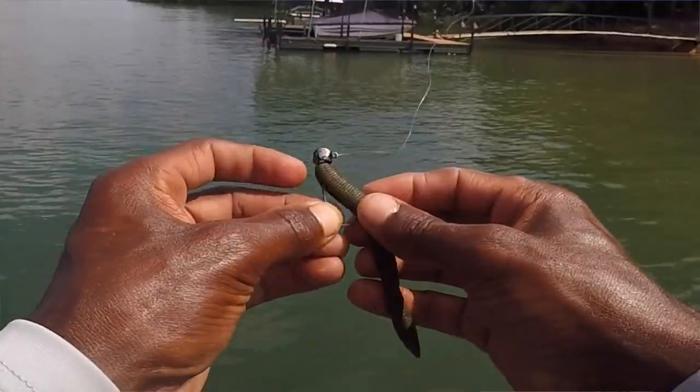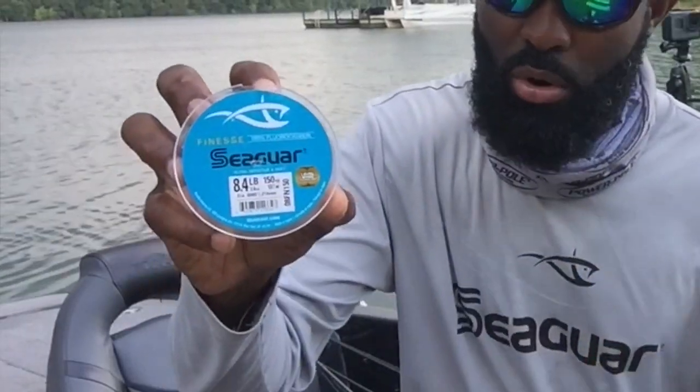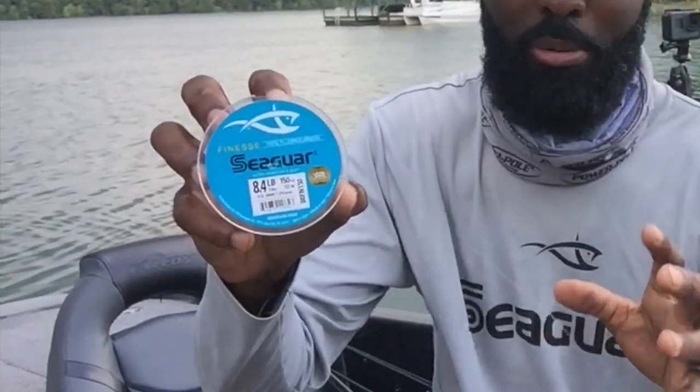Make sure you guys check out the link in the description box to Sportsman's Outfitters. The plastic, the rod, the reels, the line — everything will be listed in the description box for every bit of equipment in this video.